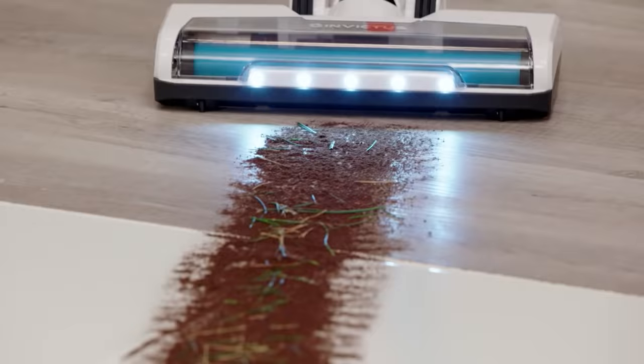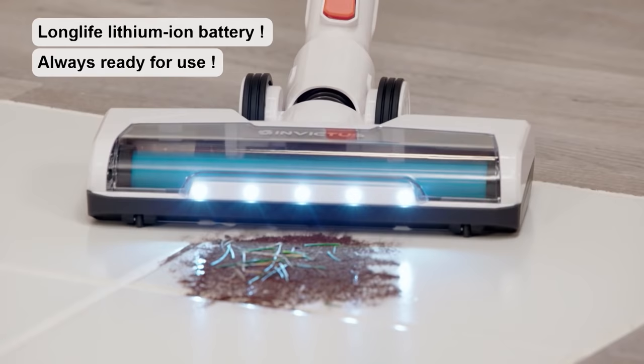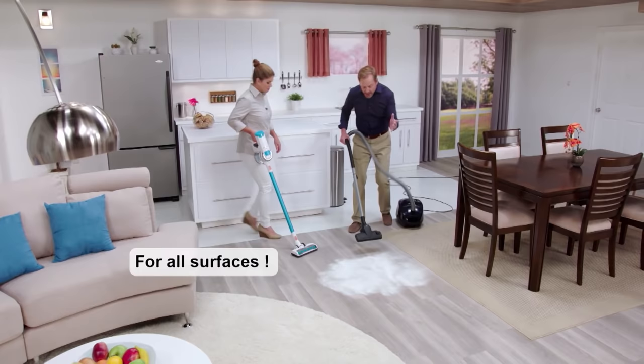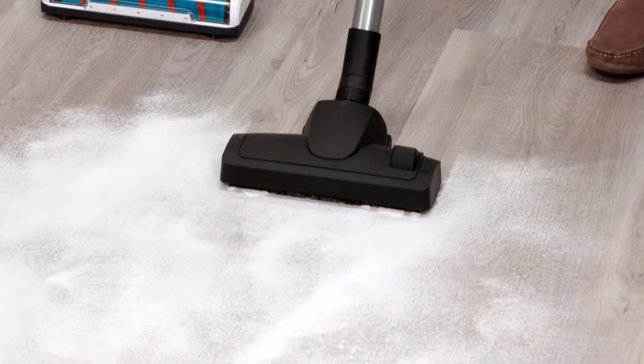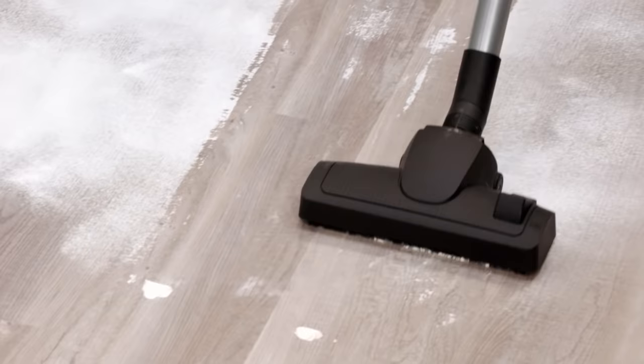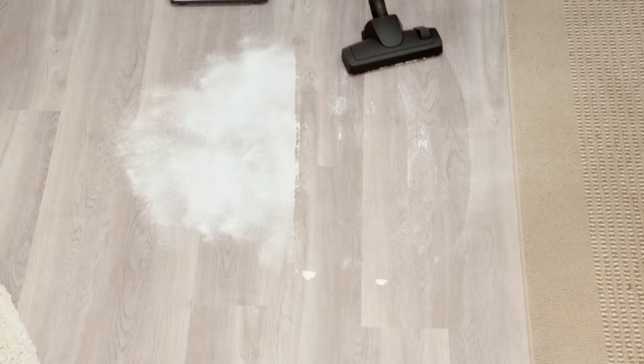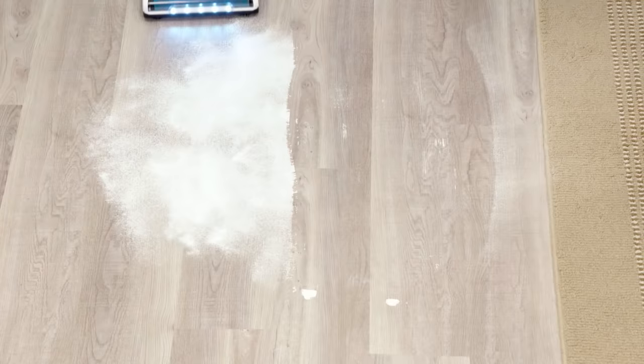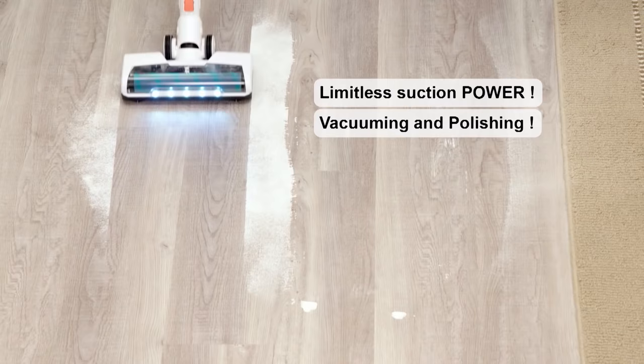Fine dirt and dust on hardwood — let's take a look and see what happens. As you can see, I'm going back and forth, moving things around, but the residue is still there. Watch these results as I go over this hardwood floor with even the finest dust and debris — nothing's left behind. In a matter of seconds, all your hard floor surfaces are clean, and it looks cleaner than if you used a mop or a bucket.